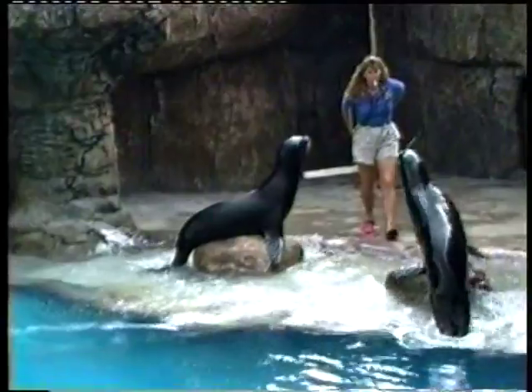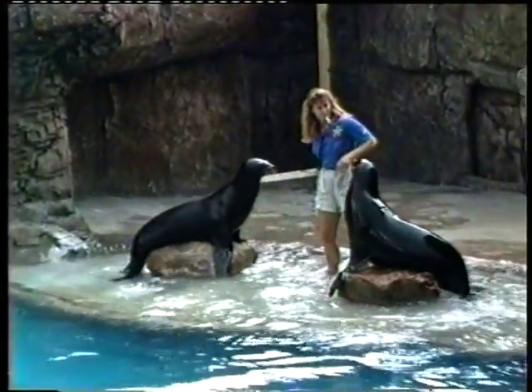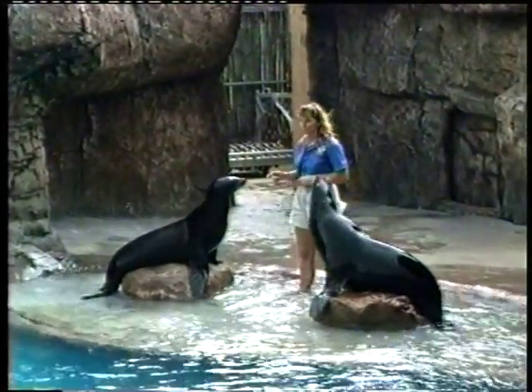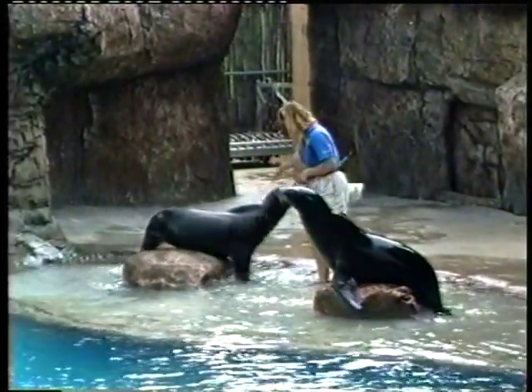California Sea Lion. This is Sushi and Lily and their trainer, Carolyn. How are you all doing today? We're doing fine. Well, how about introducing these fine specimens to these folks? Sure. This is Lily, who's six years old, and our big sister Sushi, who's seven. They came to us two years ago from the Philadelphia Zoo.